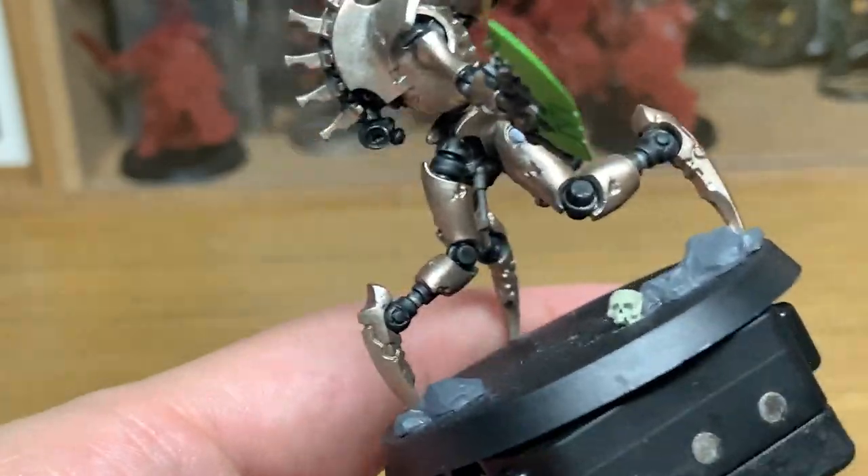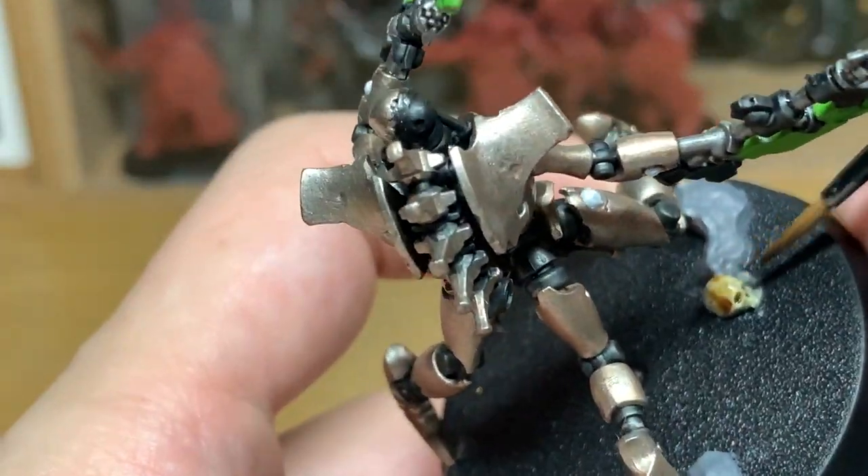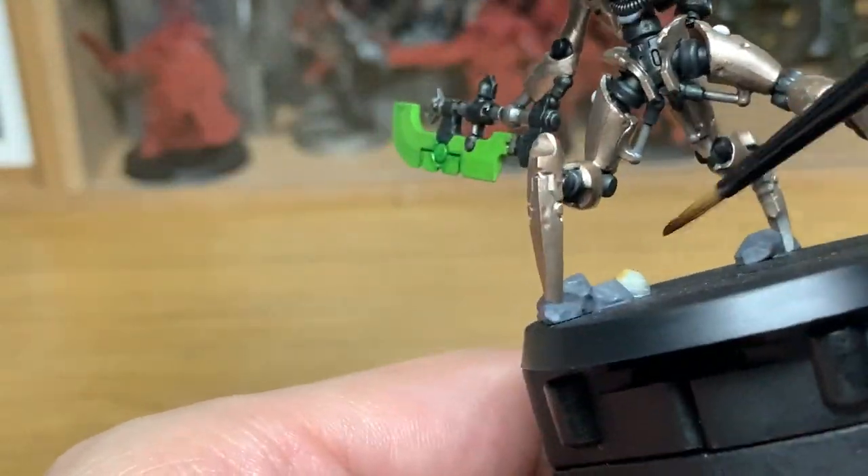Now I'm going to use some Citadel Seraphim Sepia — this is just to paint the skull, so a very, very quick layer. It's just to bring out the detail on it before we start layering that up next.